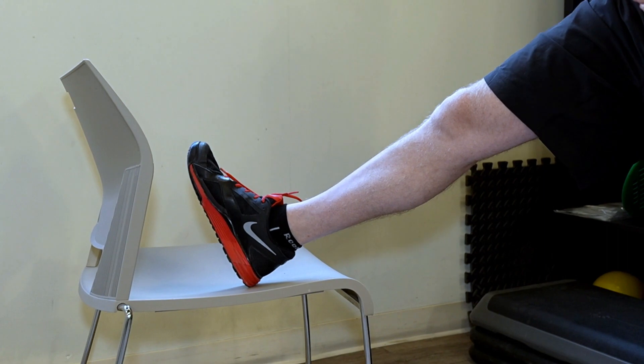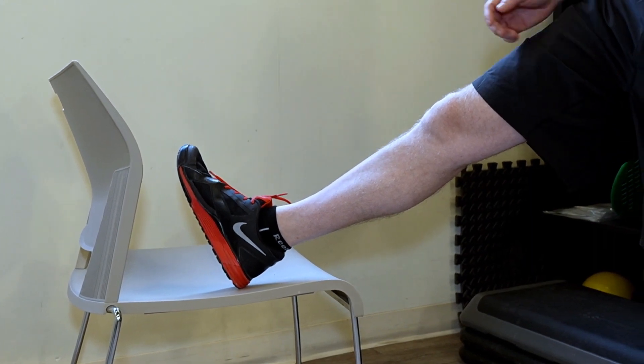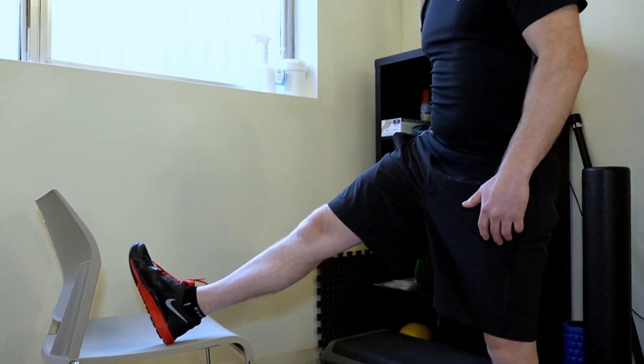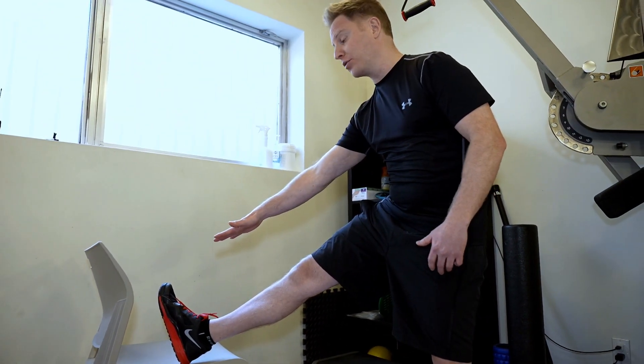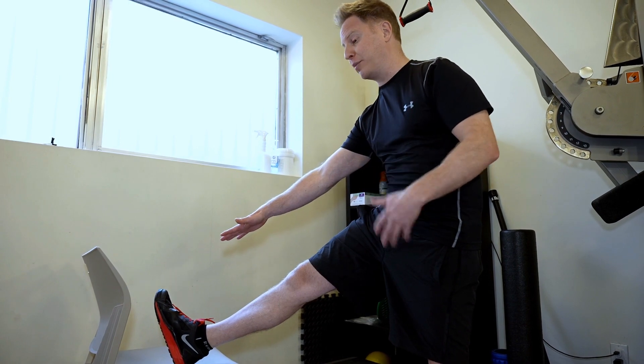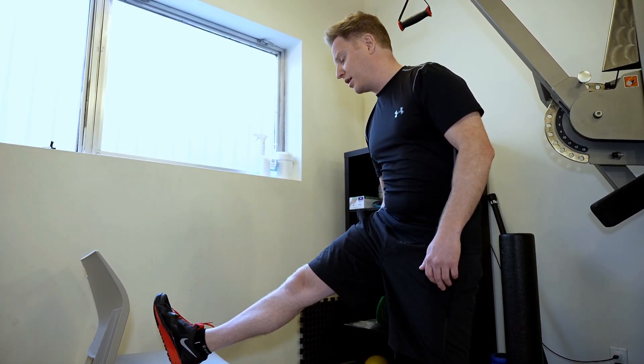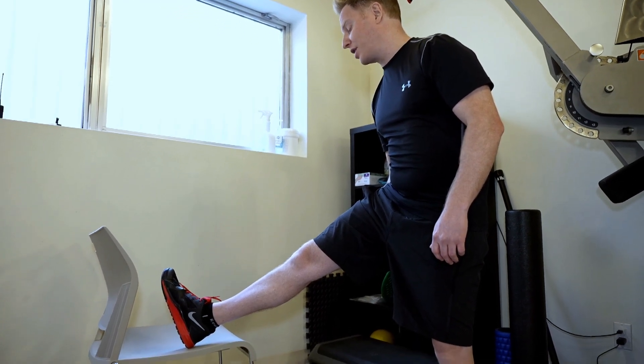The next stretch is for the hamstrings, the back of the leg — again, a very large muscle group. All we do is put your heel on a chair and lean forward. You don't have to touch your toe. Just by leaning your chest and your pelvis forward, you're definitely going to feel a stretch at the back of the leg. Aim for 30 seconds each side.